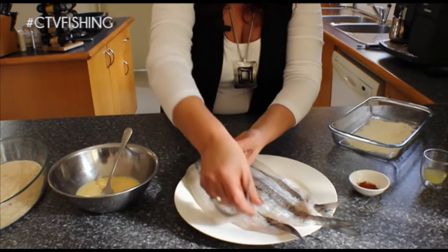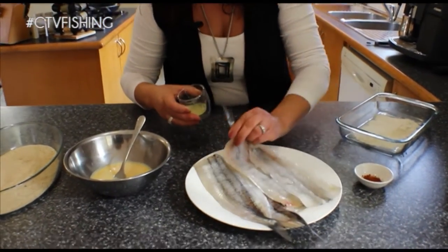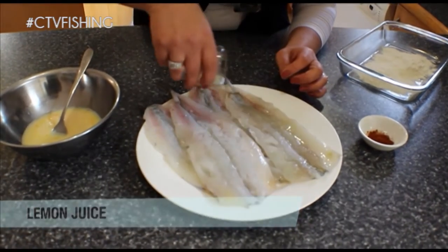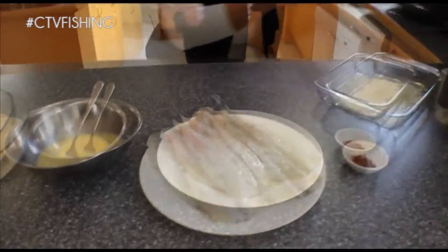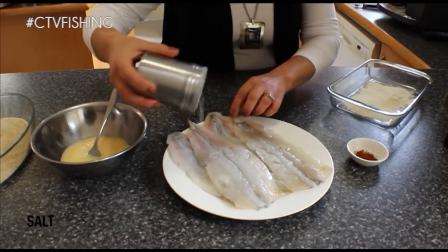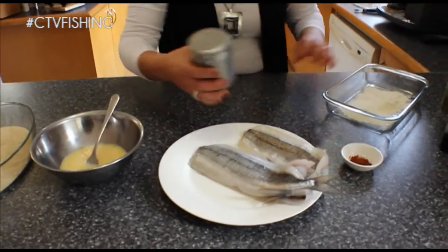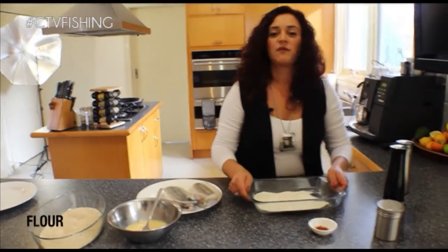So what I'll do first is I'll just tip them upside down this way and sprinkle some lemon juice on them, just like so. And then I'm just going to add a little bit of salt.